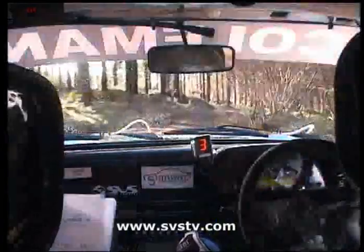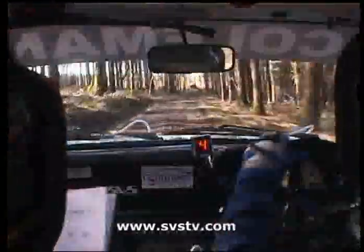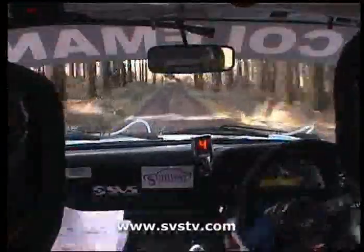Into a 1 right, don't cut, go 100. A 1 right, don't cut, go 100, go 100 out of this, to a slippy 5 right, go 300. This is a slippy 5 right, go 300 out of it.